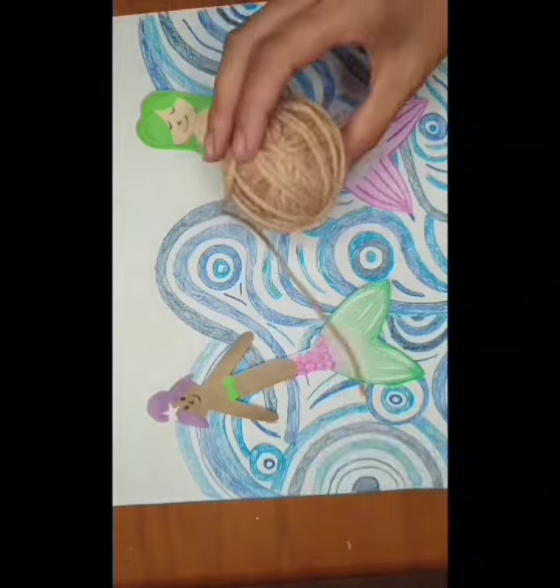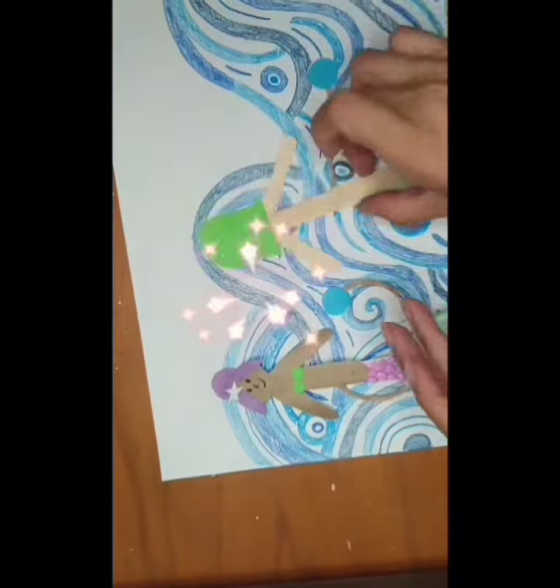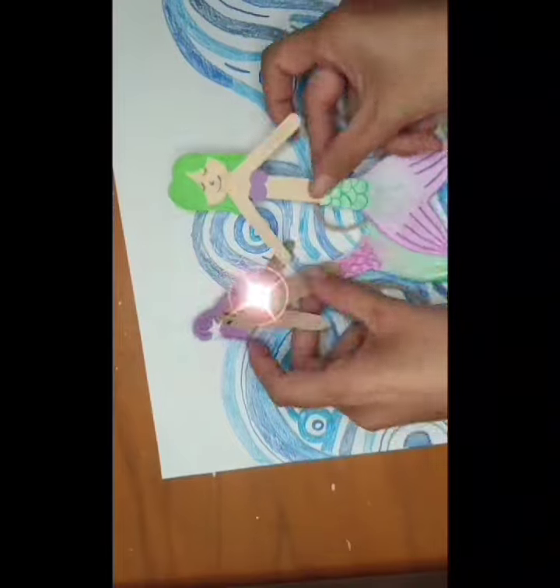Dress her up with a pair of shells. Make different styles of mermaids and glue some to a jar. Have fun playing with them — see you soon, guys!